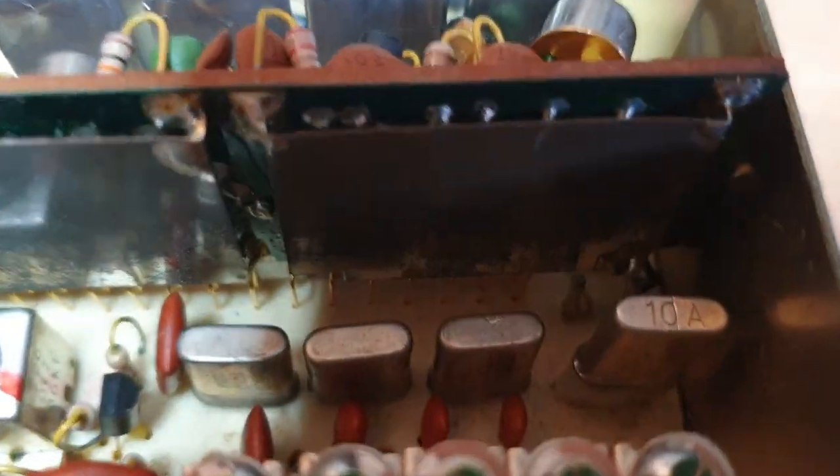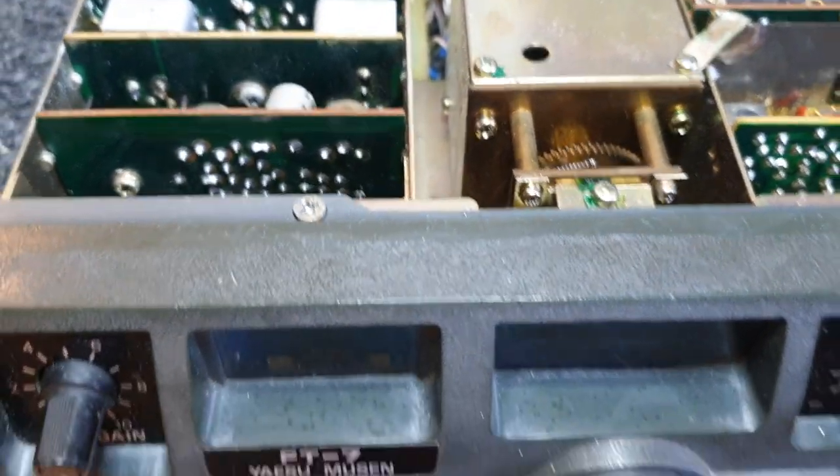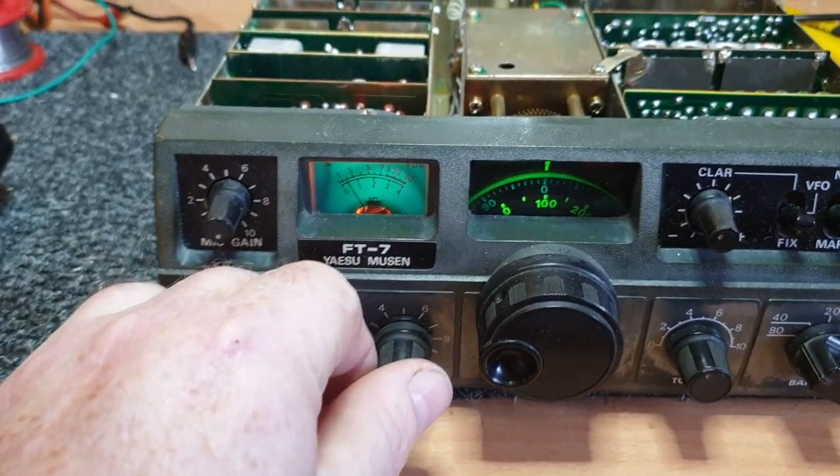I'm just noticing - I'm a bit concerned about what crystal that is. Let's have a look. Oh, it's a 10A, it's all right. I was just thinking I wouldn't be surprised if that was an 11 meter crystal, but no, that seems all right. I should have really not fixed it so fast to show you the oscillation they get.